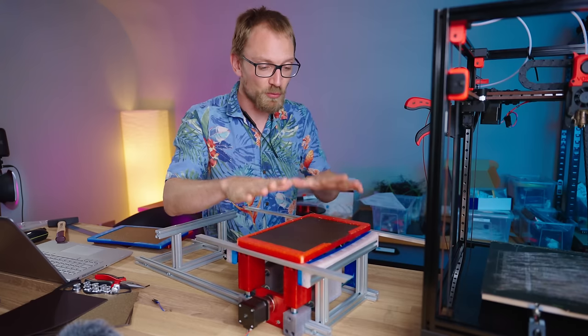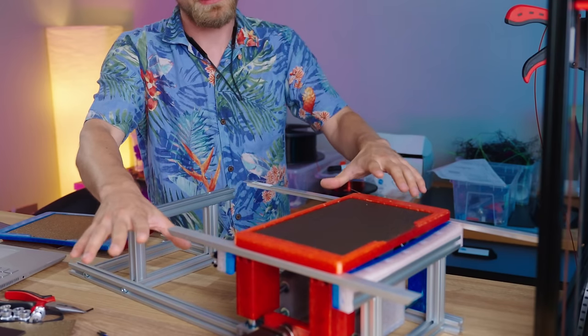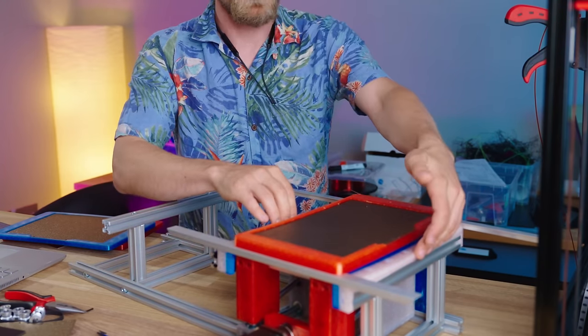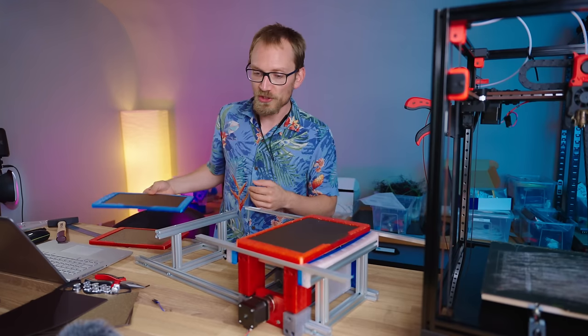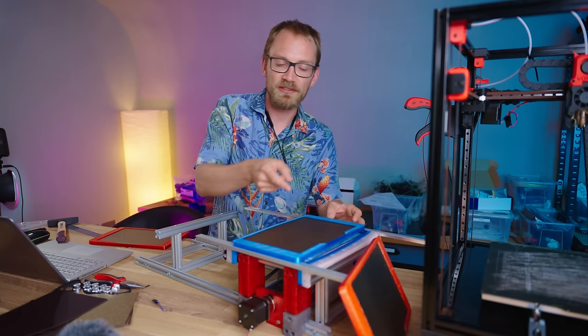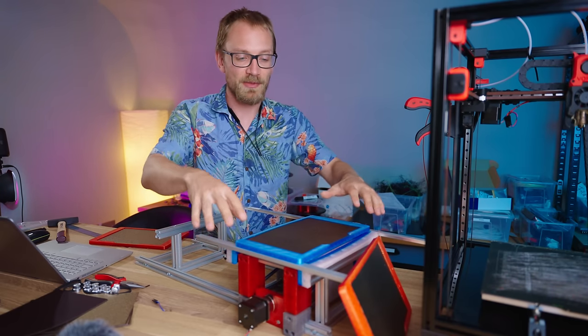That is the platform that we can print onto, and then once the print is done, this thing will need to move down again. Because this outer frame is resting on these release rails here, eventually it's gonna pop up and then we can push the next bed in from this side — basically, once that is down, push it out of the printer, it's gonna drop out the other side, and we are ready to raise the bed again and load in the next bed.